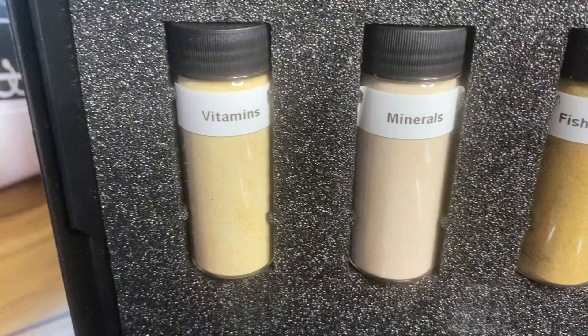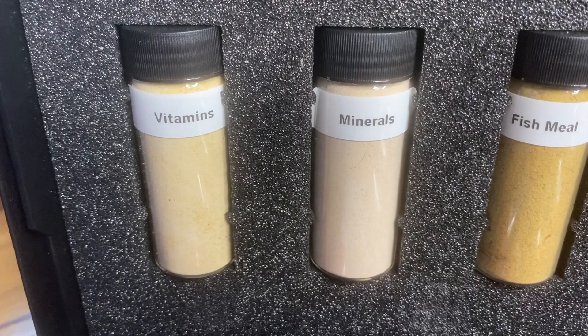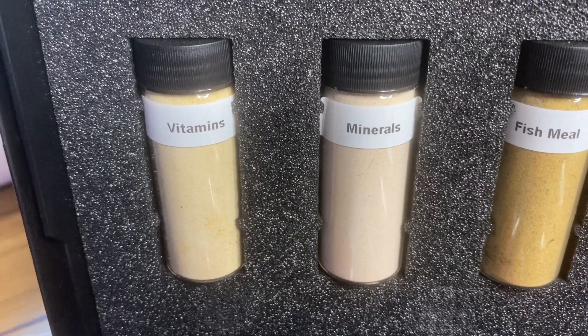All the products also contain vitamin and mineral supplements. These are tailored depending on the purpose of the food — they're different for marine herbivore and carnivore foods, and the freshwater side is different yet again.